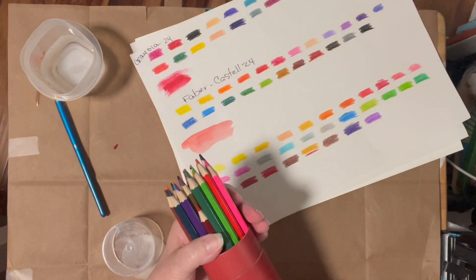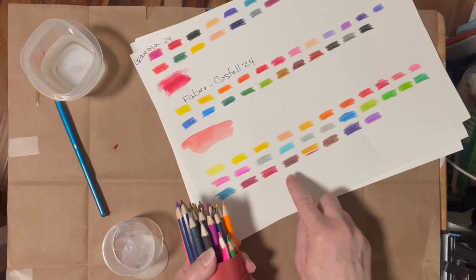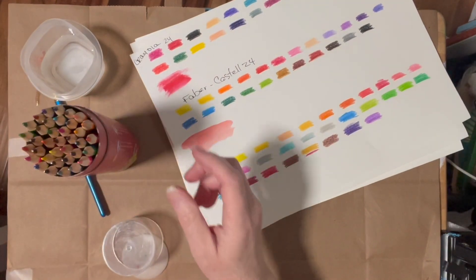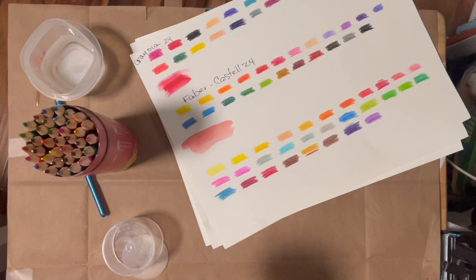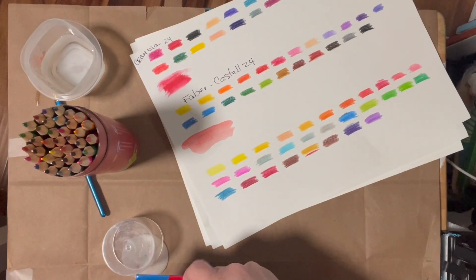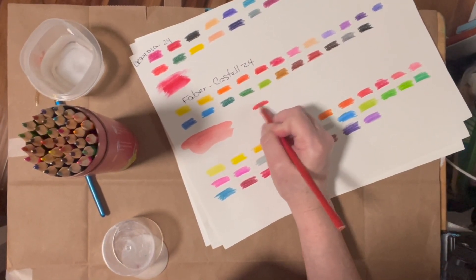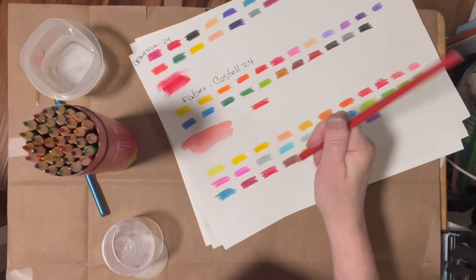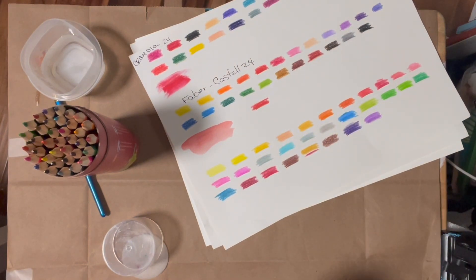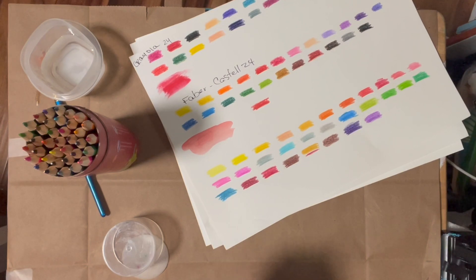Once you pull them out, you're never going to get them all back in. And the colors they lay down don't really match their barrels. But they do have a number and name, which is good — unlike the Faber-Castell which has no names on the barrel. I want to go back to the Faber-Castell and see how well the color matches the barrel — and that's pretty close, which is nice. Because the color and the barrels do not match in the Joyberg.